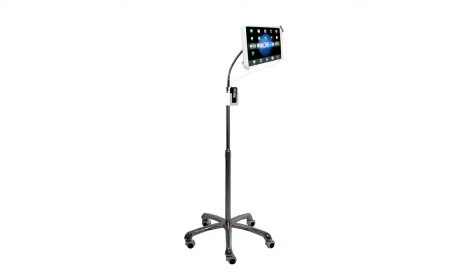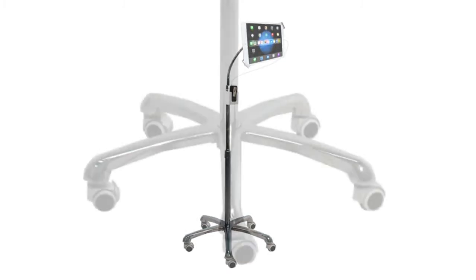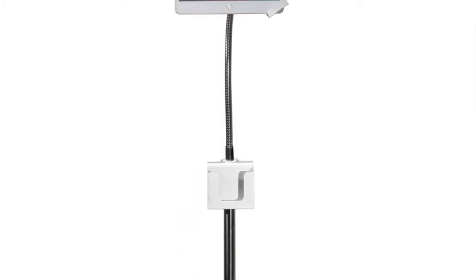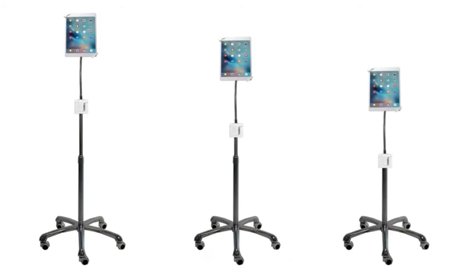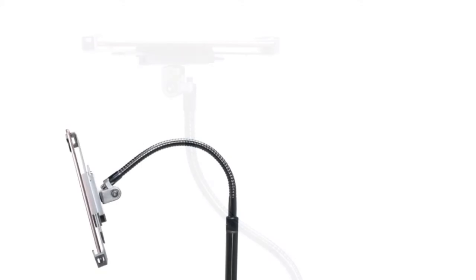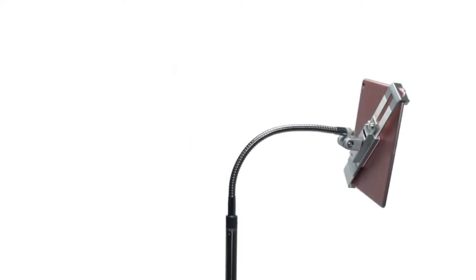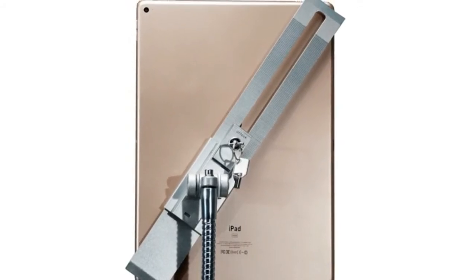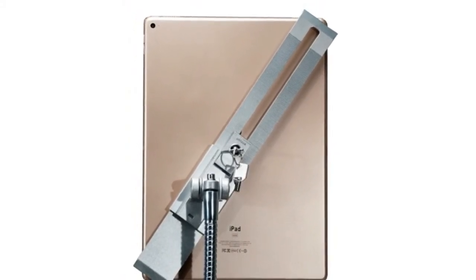Number one: one size fits all. This universal hands-free display stand works for tablets and readers 7 inches to 13 inches. Simply attach your iPad Pro, iPad Air, iPad Mini, Samsung, Google Nexus, HTC, LG, Kindle, or your larger tablets like the Microsoft Surface Pro 4, Dell Venue 10, Sony Xperia Z4, and Samsung Galaxy Tab S2.